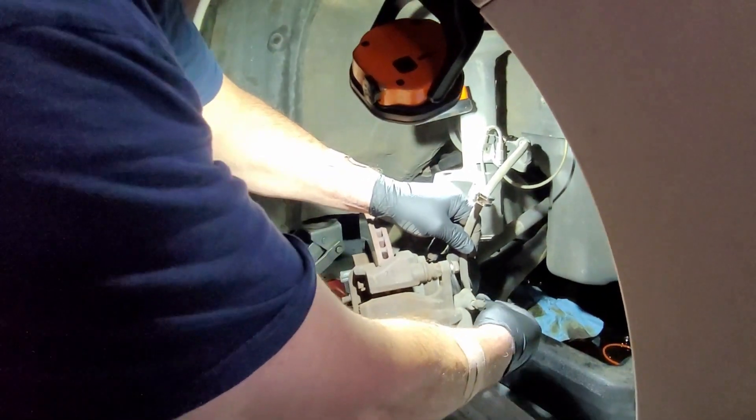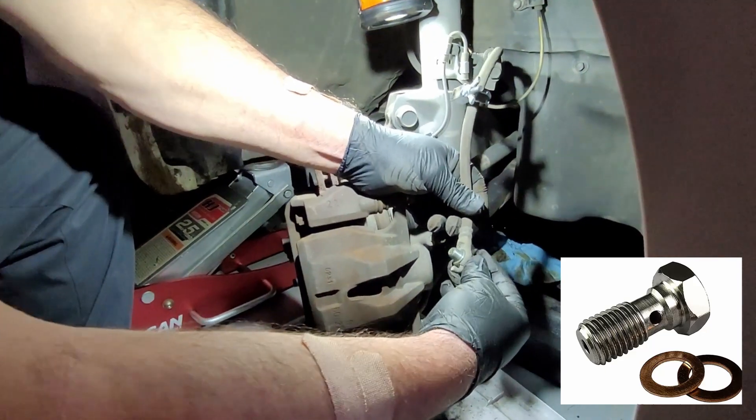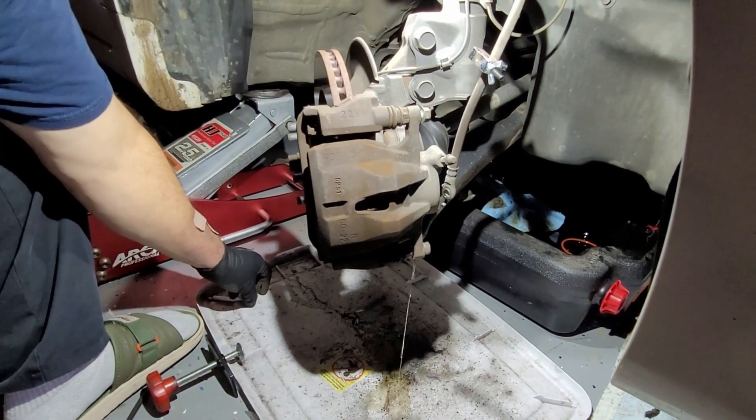Remember that there are a couple of copper gaskets — one on each side of the banjo bolt. In case you didn't know, this is actually called a banjo bolt. We're going to lose a little bit of fluid, but it's okay.